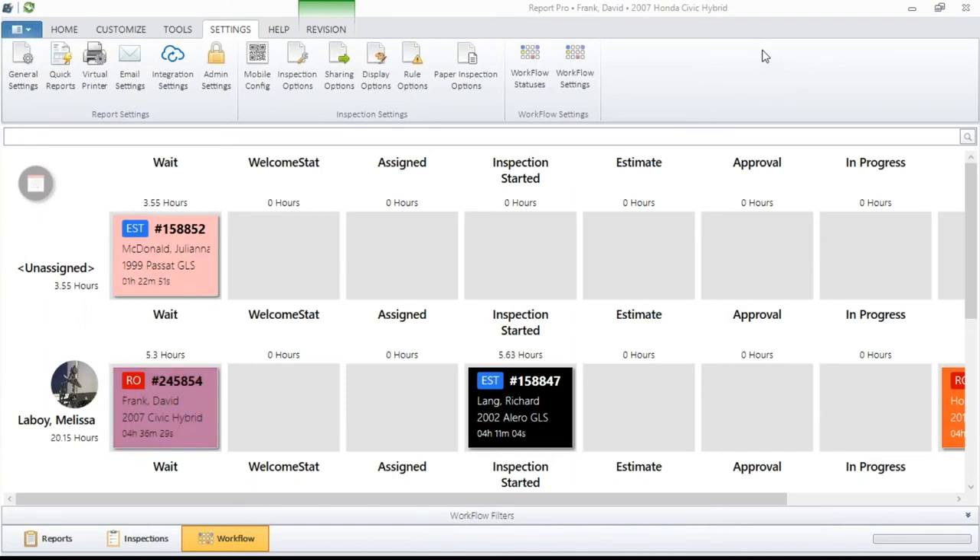We get to go across the country and stop in a lot of shops, and we see all sorts of different methods for people to get their workflow working — getting the jobs written up, getting them in the system, getting them in the shop, getting the techs on, etc. We see everything from blackboards with erasers and magnetic boards with little cars on it. It doesn't always work that well, though some shops are right on the money.